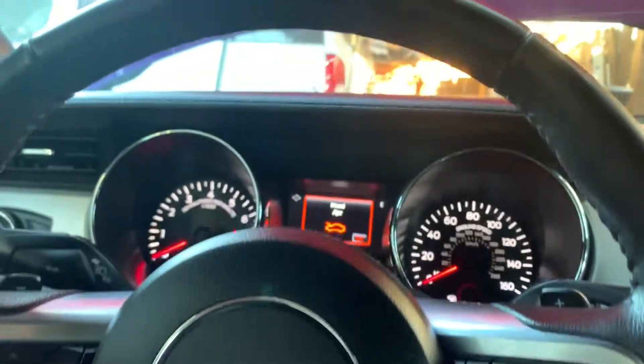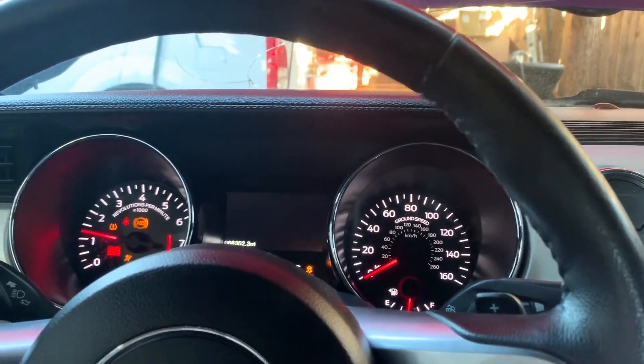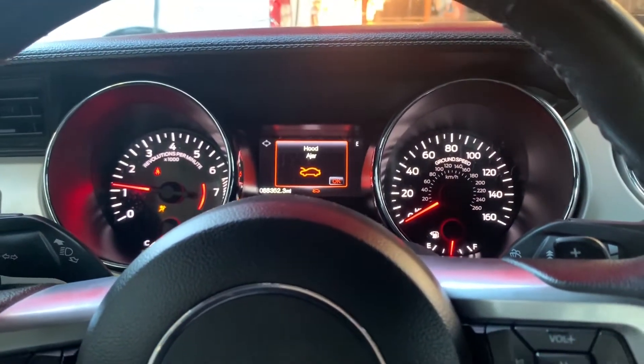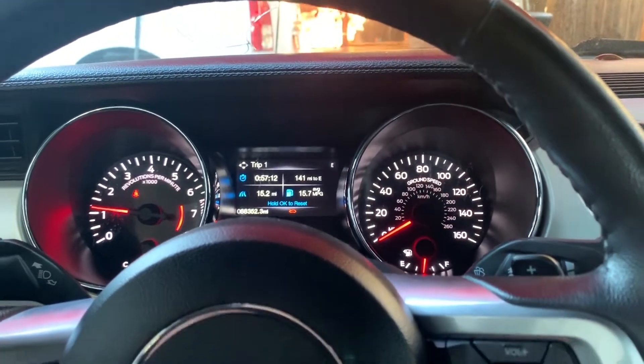Should be good to go. Turn the car off, turn it back on. Should be good to go. Yep, it's good now. Turn the car off.